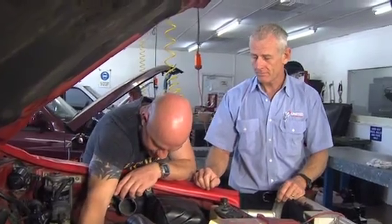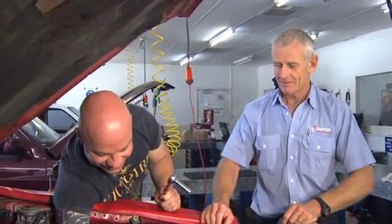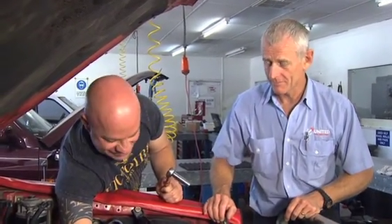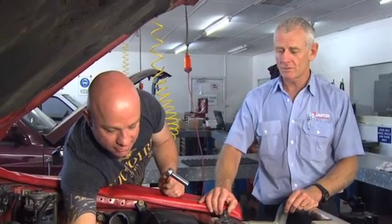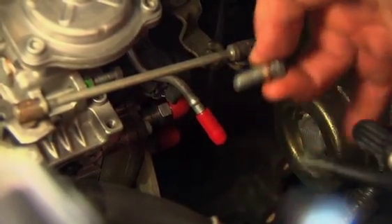First thing you've got to do is remove the plug in the centre of the fuel pump at the back — right down here. Now, don't drop the nut. You were about to tell me that, weren't you? I was going to say don't drop the washer, Aaron. Oh, the washer — there's a washer? There's a washer. Be careful not to drop the washer because it will leak afterwards.